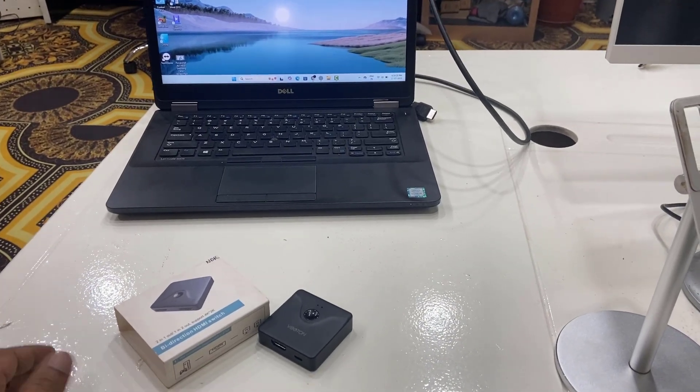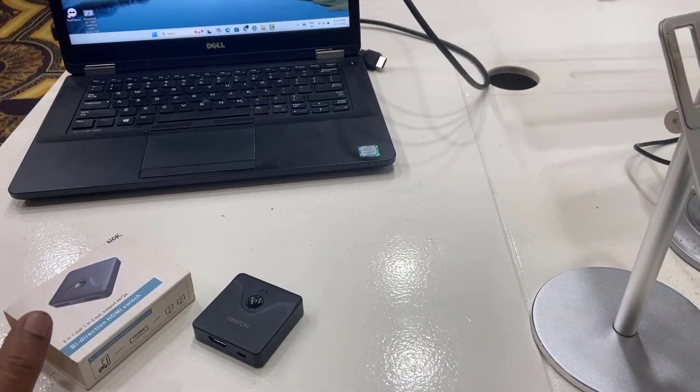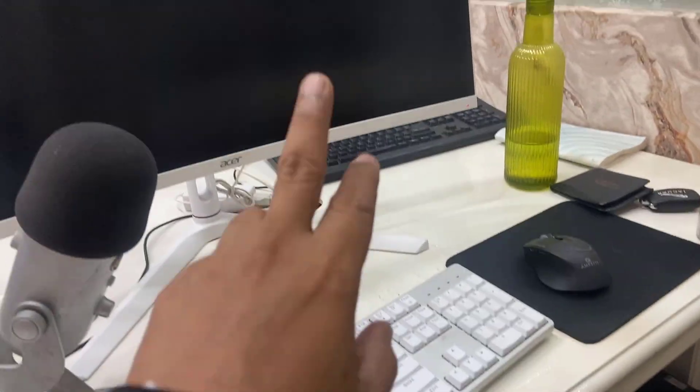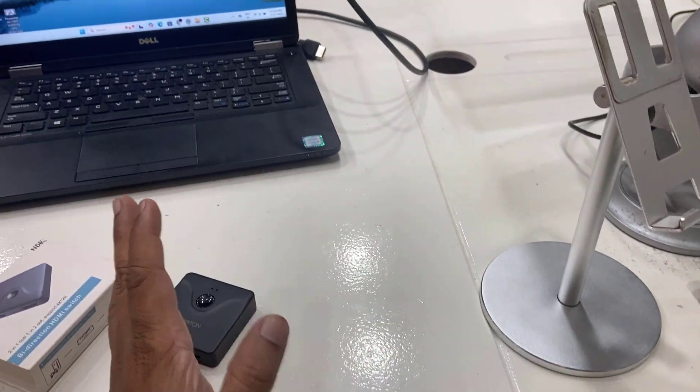Hey guys, welcome back again, I'm MJ. Today in this video I am going to do a quick unboxing and show you how to connect and use two displays on the same monitor. For example, I have a laptop here and a CPU here, so I want to connect both my laptop and CPU to the same display, and whenever I need I can easily switch between them.